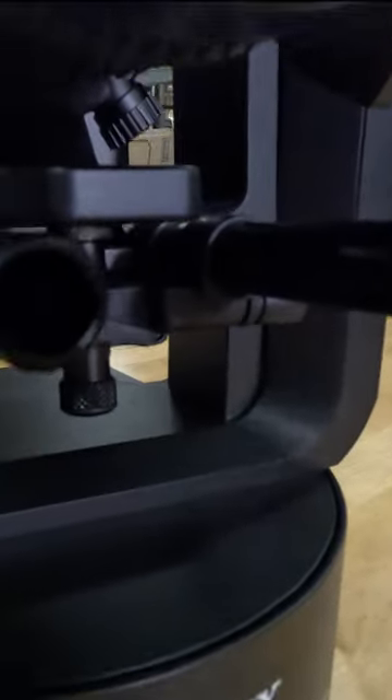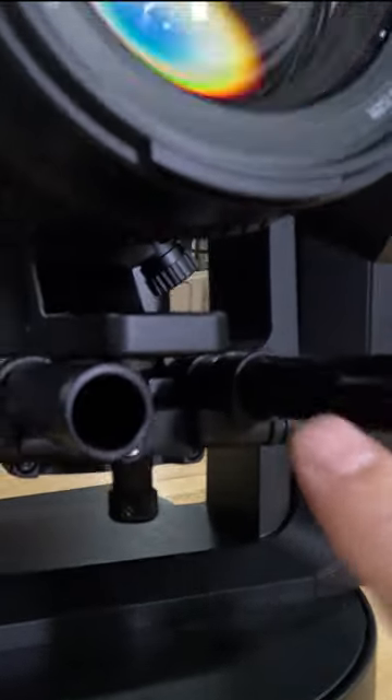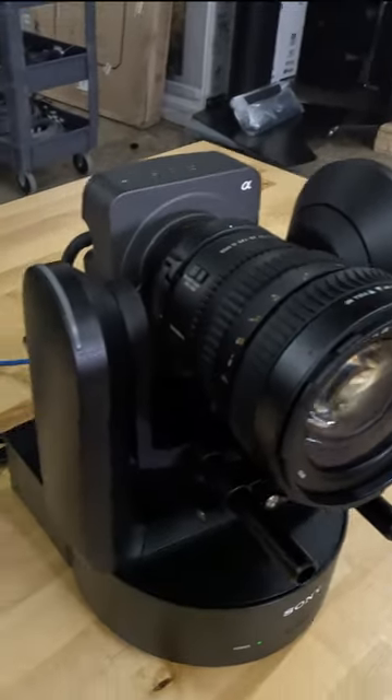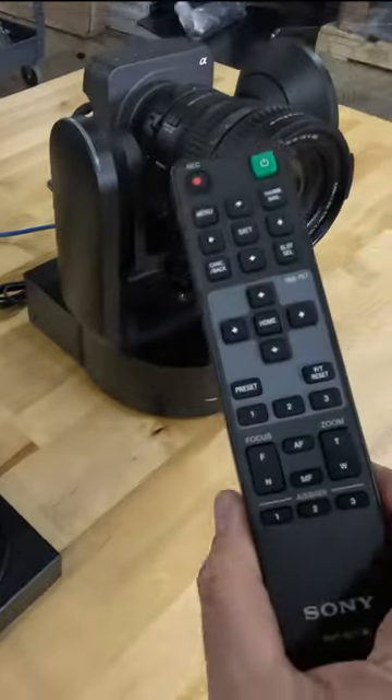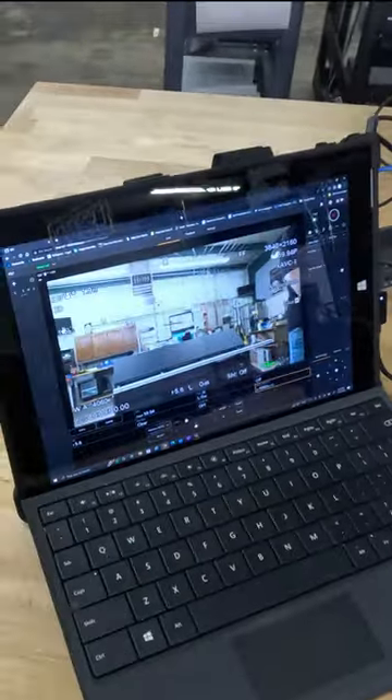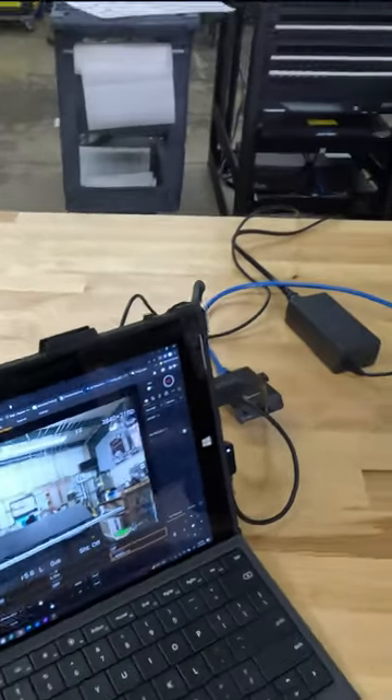The PTZ head comes with 15mm raw support, so you can support different size lenses. It has IP control, and you can control it with a remote control — the Sony IP500 — or with a GUI on your Windows or MacBook.